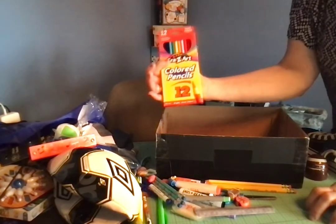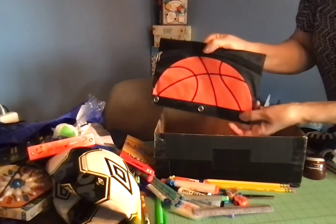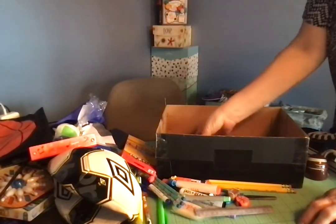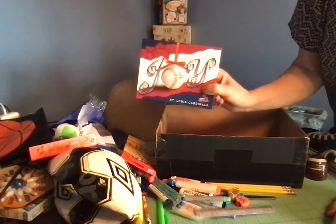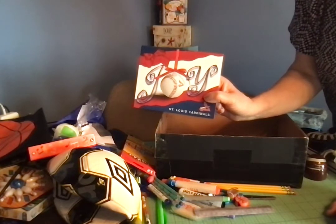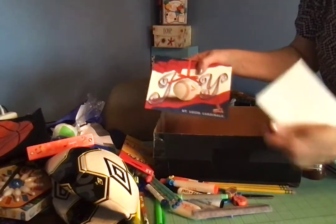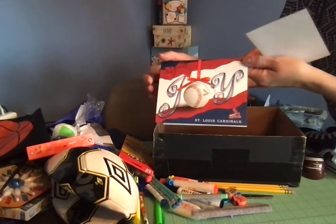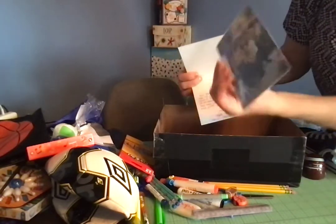I also included a pack of colored pencils and a pencil pouch that he can put all of his school supplies in. I included a note to the child written inside a Christmas card — it's one we actually sent out as our family Christmas card a few years ago. It's really cute; it says 'St. Louis Cardinals' on it and says 'Joy' with the O as a baseball. I just wrote a note and stuck in our family photo.